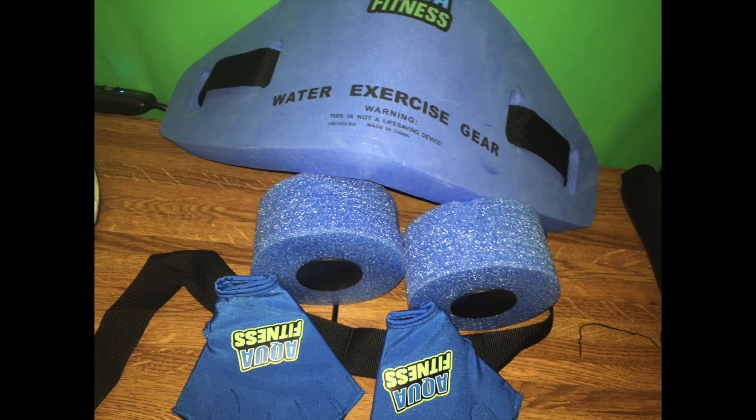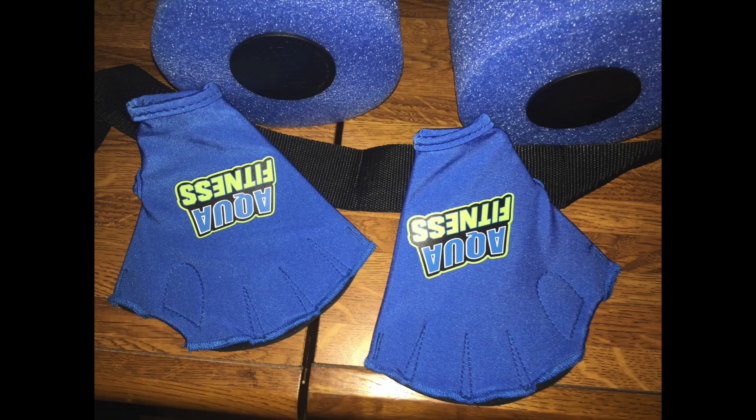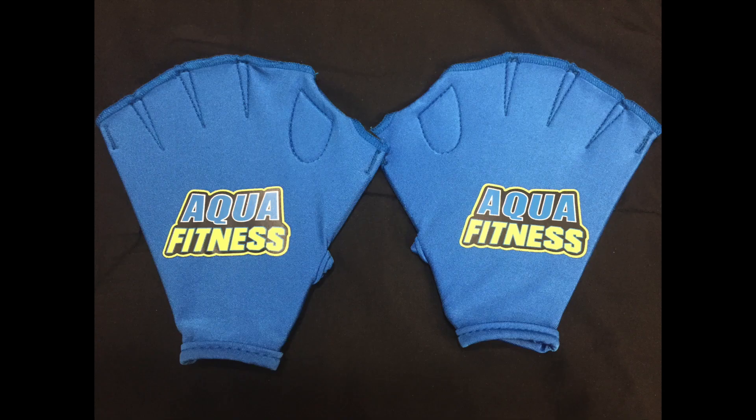If you'd like to get started with aqua fitness water aerobics or water workouts, I recommend starting off with this set right here. It comes with two barbells, a little body float thing, and some resistance gloves. It goes for about $30 on Amazon. It's a good way to find out if this is for you.